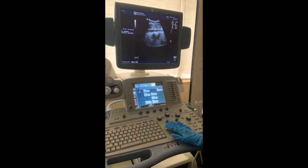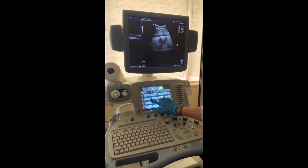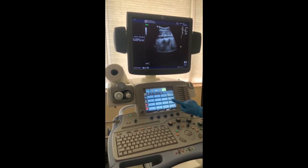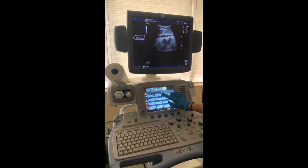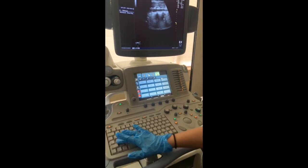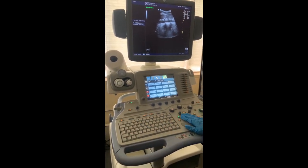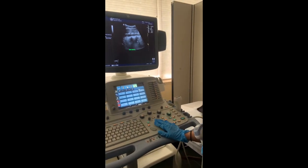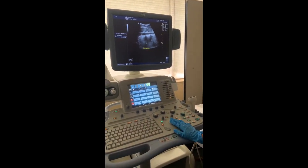To annotate your images, select the comment button and type using the keyboard. Some ultrasound machines come with preset annotations that sonographers can use as well. For your annotations, be sure to include your transducer orientation, such as transverse or sagittal, and the area of interest, such as right kidney, liver, or spleen. The annotation example here is the sagittal aorta.